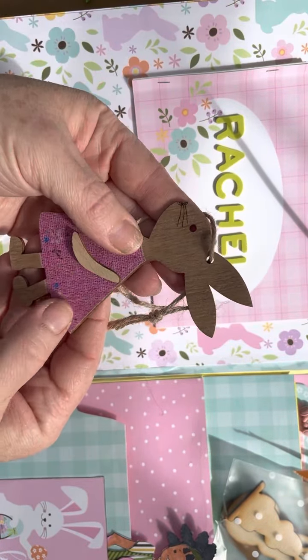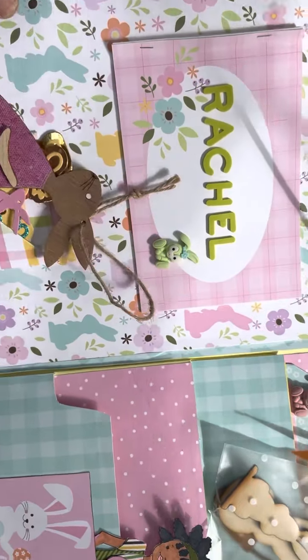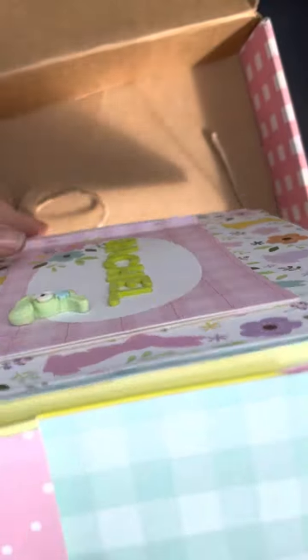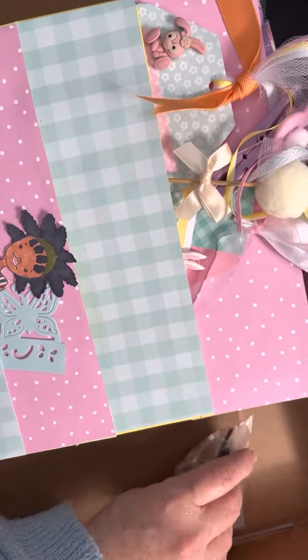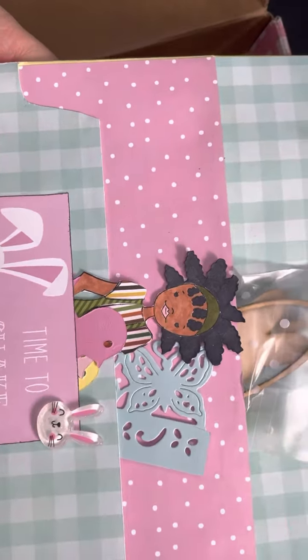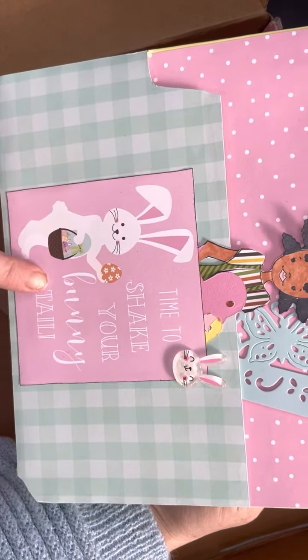Oh, this is so pretty. I need to find some gold foil cardstock — I have used all of mine. I love that. And oh, this bunny is so cute. I love it. So adorable. Thank you so much. So thoughtful — all my favorite colors and just all these beautiful things.